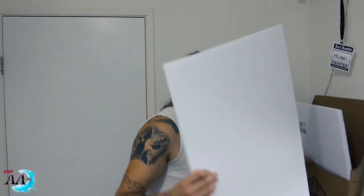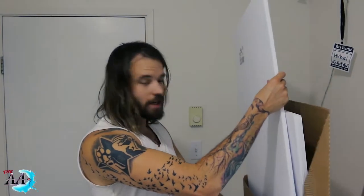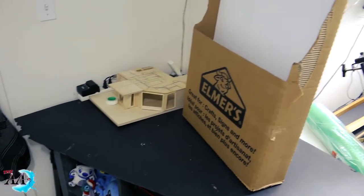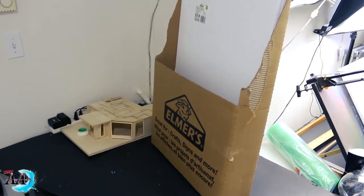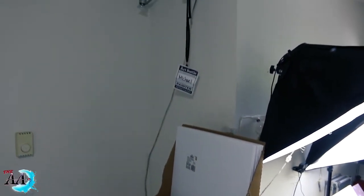I have a whole bunch of corkboard here I picked up from the dollar store and I'm going to be creating my own green screen. Currently this whole corner of my art room is completely empty — it's the area where I'm going to be creating prints and working on Twitch stuff. I'm going to be creating a nice green screen in this corner right here.